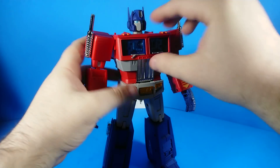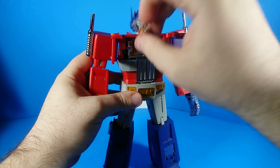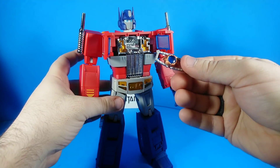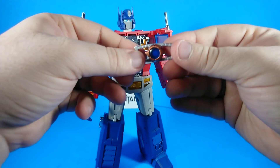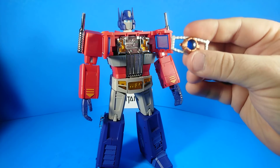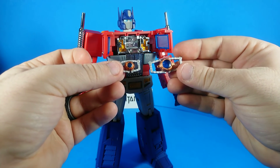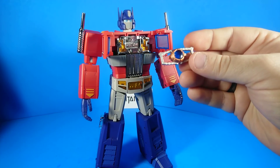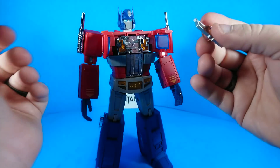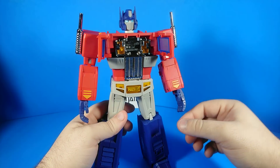To apply those, we're going to open up his chest — and by the way, he's got a matrix in there. The matrix I believe is die cast and has a blue clear part in the middle. Strangely, it looks just like the matrix that comes with the Magic Square Ultra Magnus, which doesn't interact with that figure in pretty much any way.